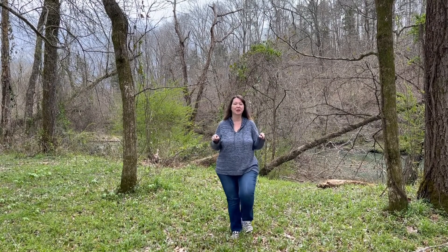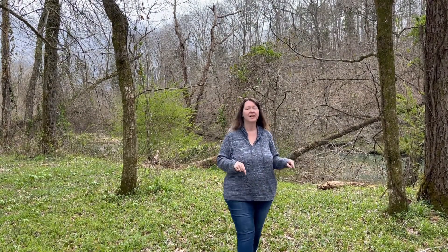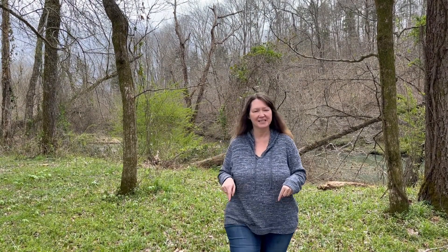Everybody has to have a place to go to the bathroom when they're off-grid. Nobody actually wants to discuss this topic, but as a nurse, nothing bothers me. So I'm going to show you exactly how to set up a portable outhouse, because right now we are not able to build ours, but we will in the future. I need a temporary solution for now, so let's get started.